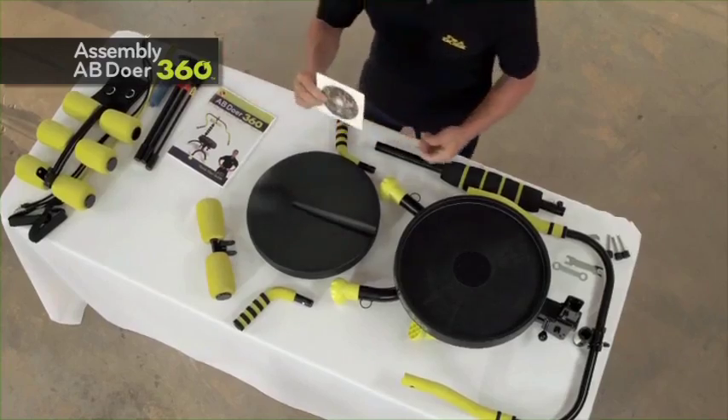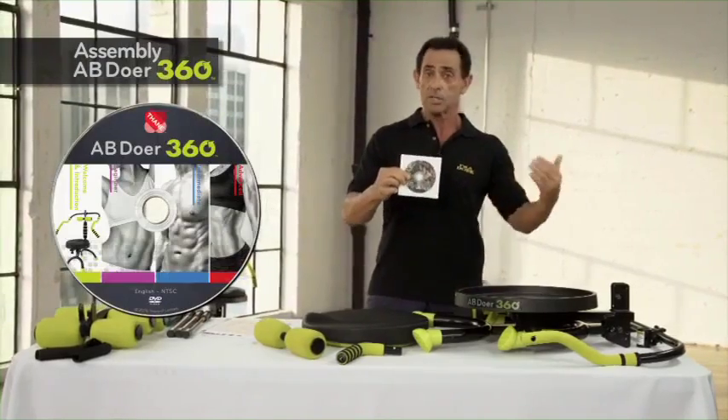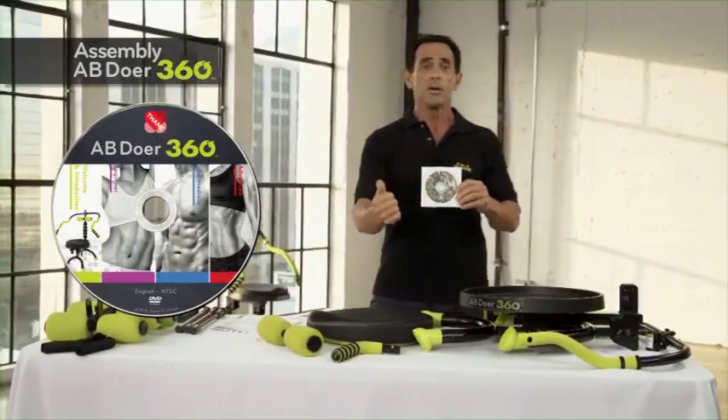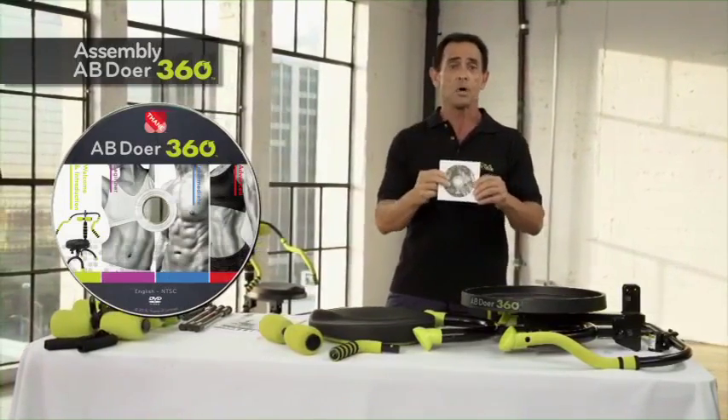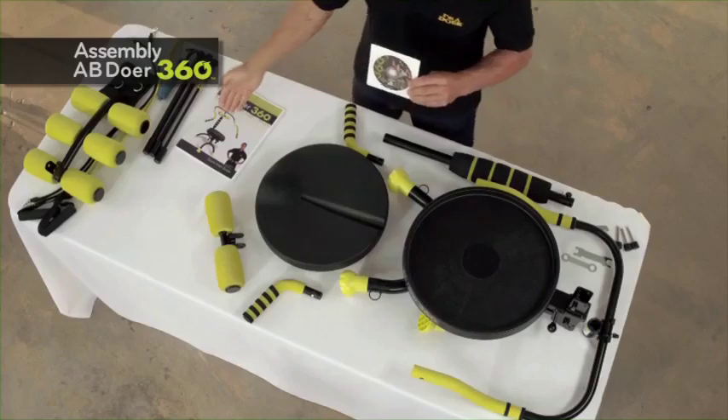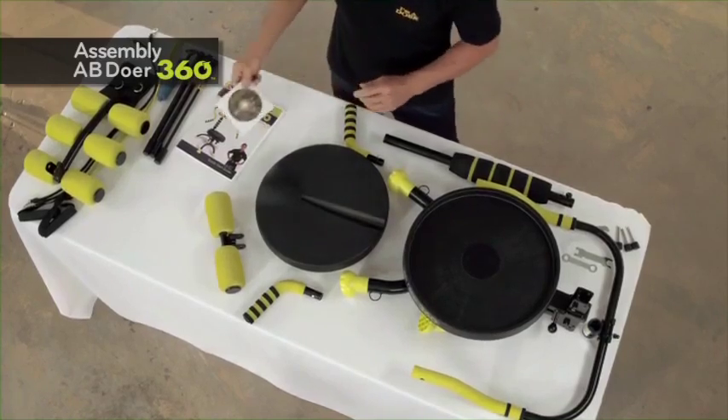The DVD itself has several routines: starting with Let's Get Started and the assembly, then a beginner, intermediate, and advanced Abdoer's routine. You start at your fitness level and progress accordingly. We have guidelines in the manual and also posted online.